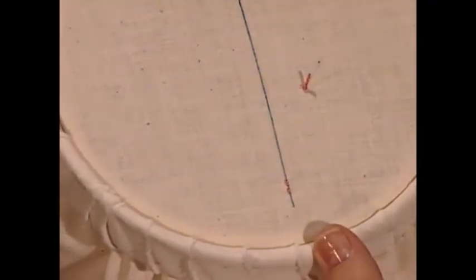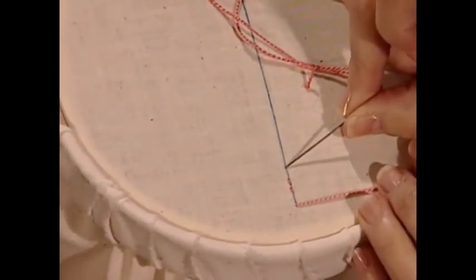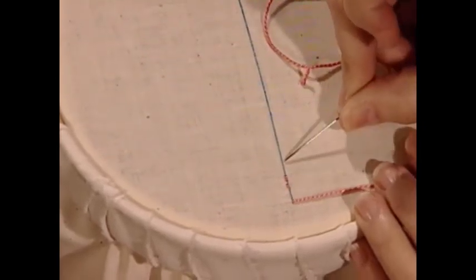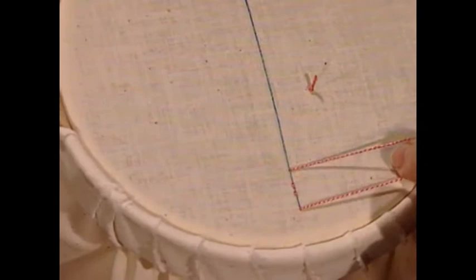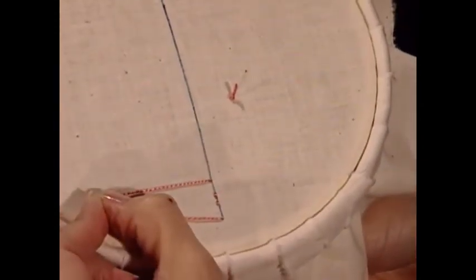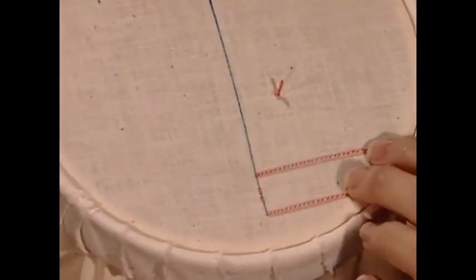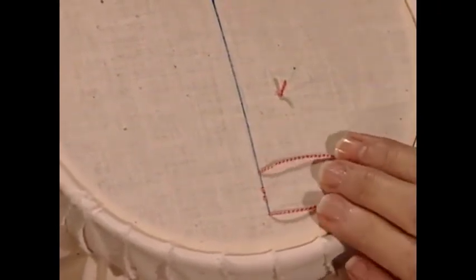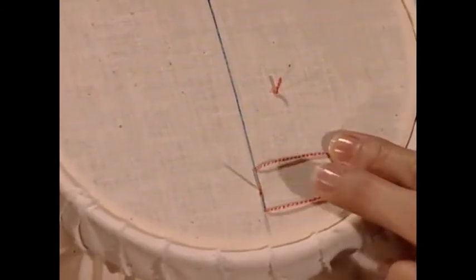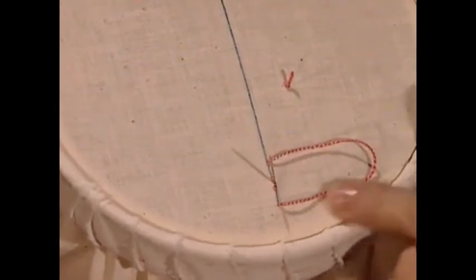To begin a stem stitch or an outline stitch, you will be working from left to right if you're right-handed, and vice versa if you're left-handed. We're going to start by coming up on the design line and take a stitch that is twice as long as you normally would stitch - so this is the longest stitch of all, twice the length forward. Go down in the fabric and hold the loop out of the way. Now, for a stem stitch you would hold the thread down, and for an outline stitch you would hold the thread up. A stem stitch has a ropier, more twisted appearance than an outline stitch. I'm going to hold the loop down. With this big long stitch, you need to bring your needle into the center between those two points - so if this is point A and this is point B, you're coming out at C right in the center.